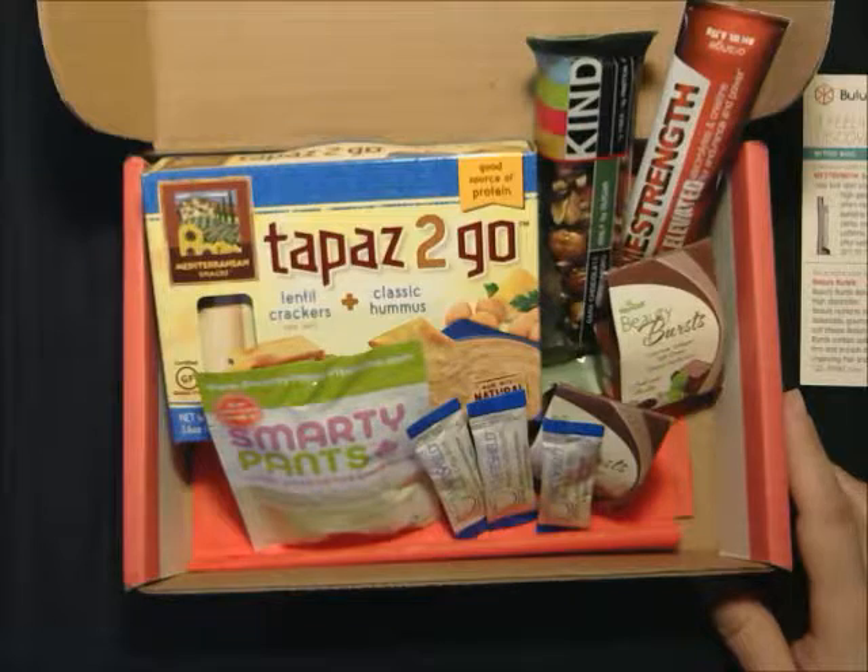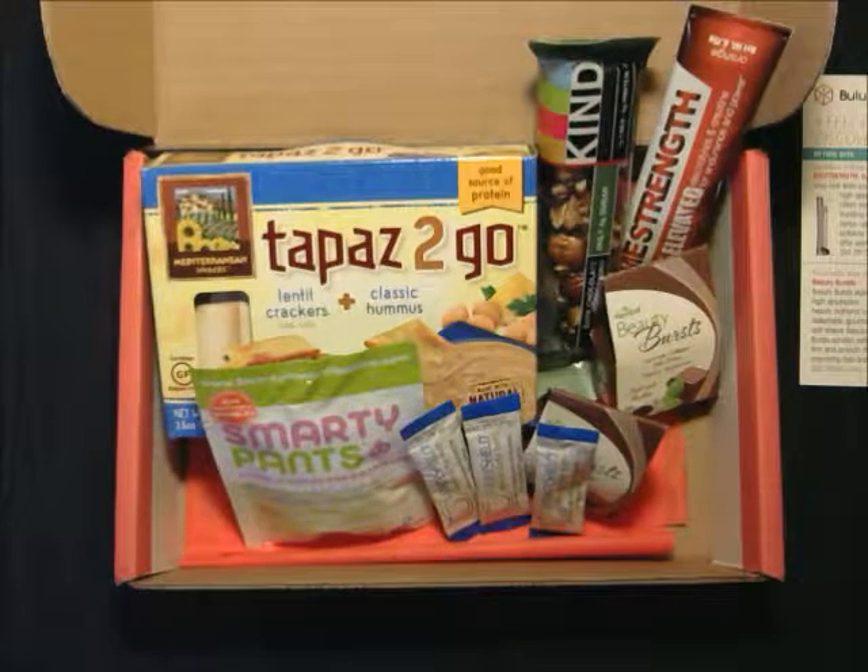Again, this box is $10 a month. I'll put a link down below with a code, and don't forget — with any $10 Bulu box purchase, you get a subscription to Women's Health, which is a great magazine. I've actually had a subscription to that before. I hope you enjoyed this review. If you have any questions, feel free to post down below and I'll get to them as soon as I can. Thank you.